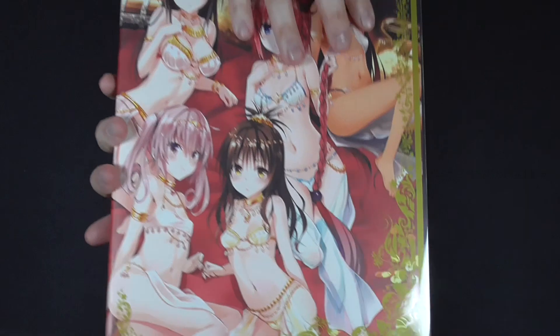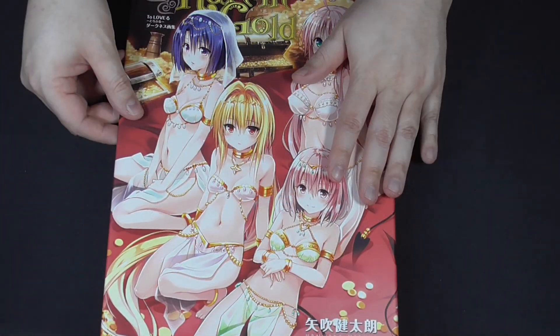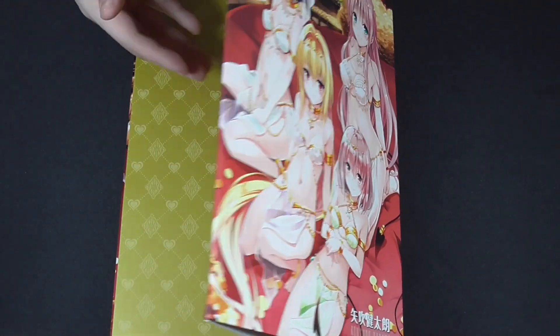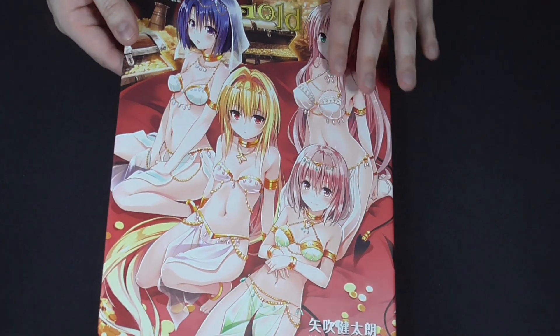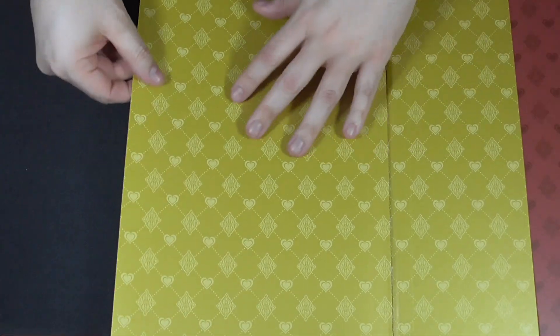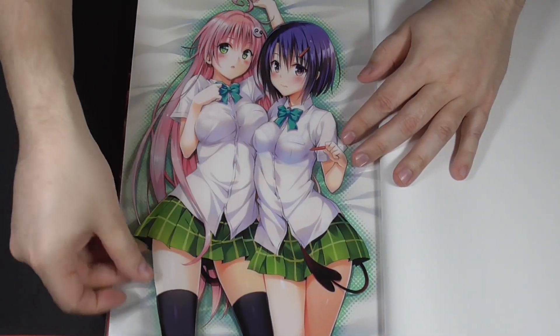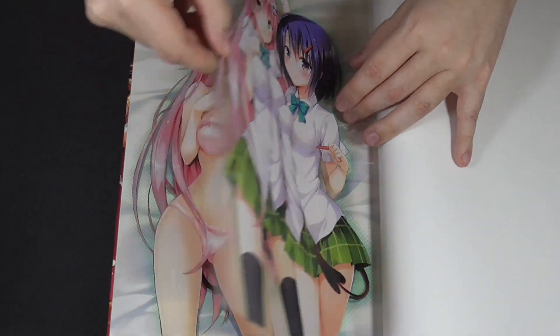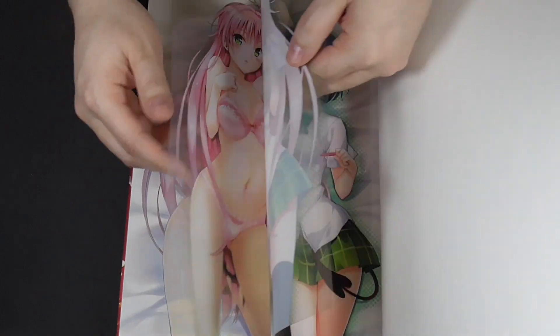You have the front and you have the back. This one's full of fan service artwork, and just like the last one, if you look underneath this you'll see the same image but with the characters in the nude - nothing covering them. You turn this way and just like before we have this as well. You peel the layers, then peel one more time, and there they have nothing.